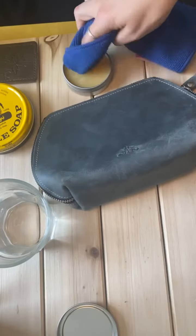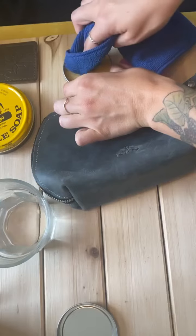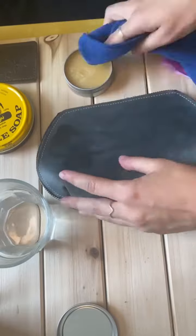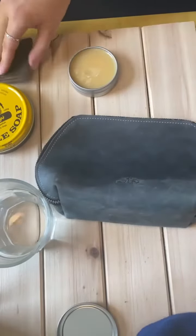We really like to use the microfiber cloth. You can use your leather buffer as well — you'll see later in the video I'll show you how to do that. Again, you're just using very small motions. You're essentially just conditioning your leather.